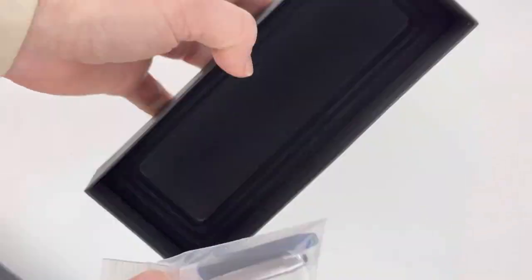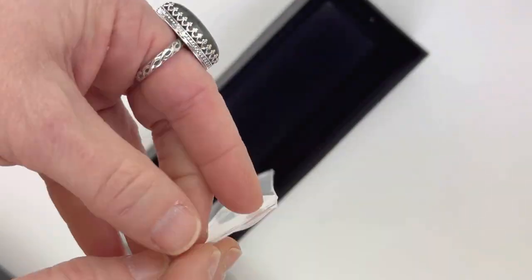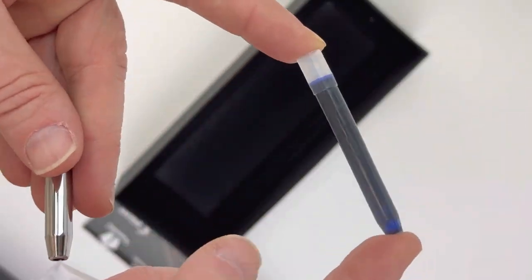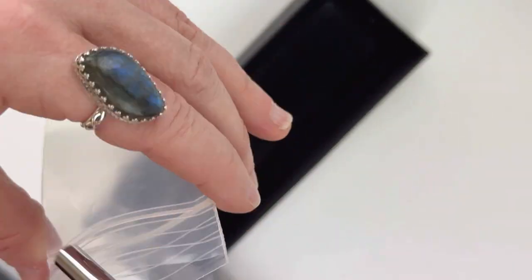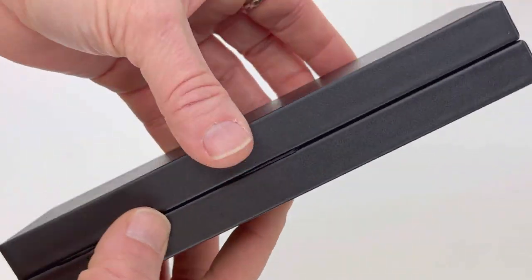You've got a black exterior box with a Pilot logo and then inside you have another box with your pen information. It includes a cartridge and a converter because the Pilot pens are proprietary, so you'll want to make sure to hang on to those. And let's set that aside and take a look at this pen.